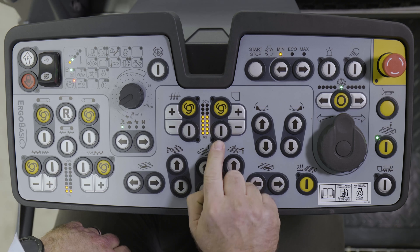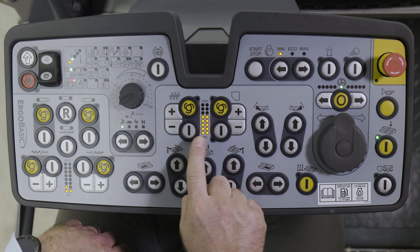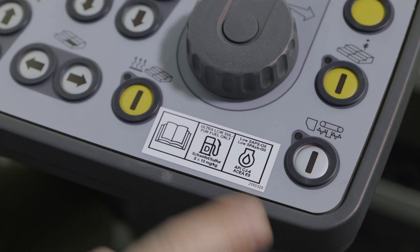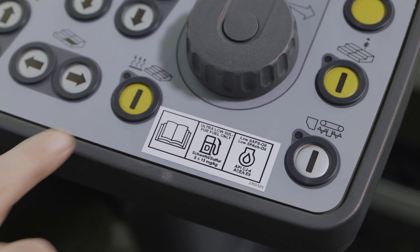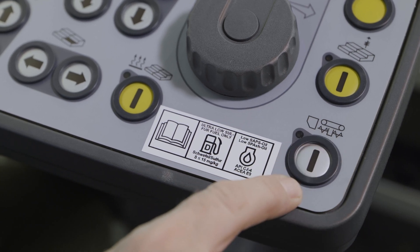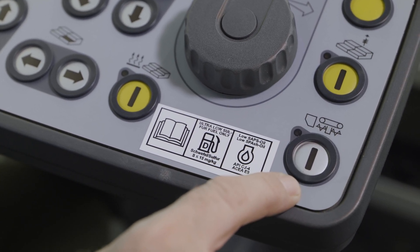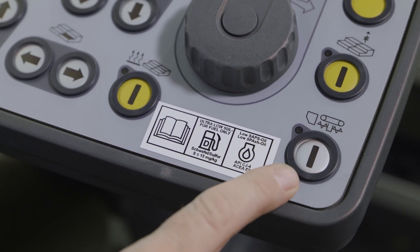The button under the automatic system activates manual mode, for servicing and maintenance purposes, for example. The only buttons left are these ones on the right-hand side. This is where electric screed heating is switched on and off. Use this switch to switch on tamper, conveyors and augers at the same time. This function is used to warm up before paving starts, or for cleaning after it's finished.